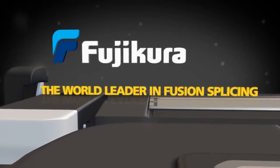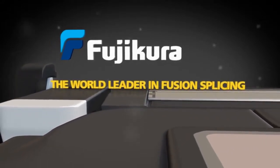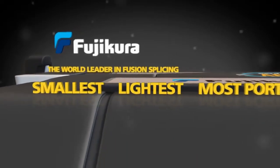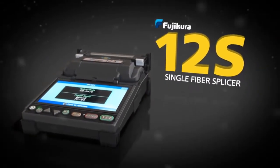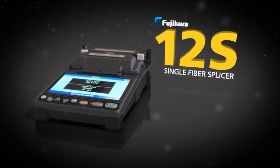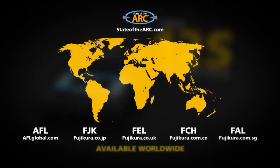Once again, the world leader in fusion splicing technology helps you overcome your biggest challenges with the world's smallest, lightest, and most portable splicer — the FujiCora 12S Single Fiber Splicer. Available worldwide at stateofthearc.com.